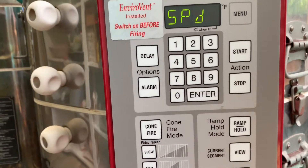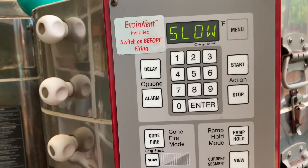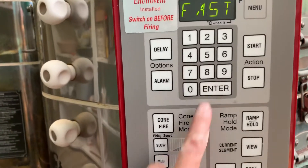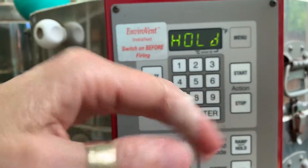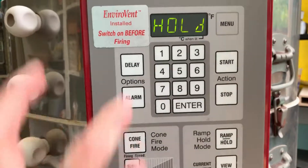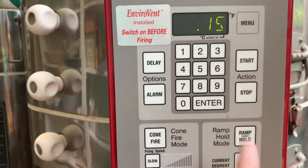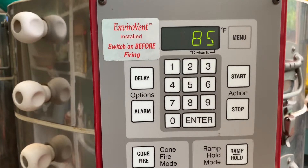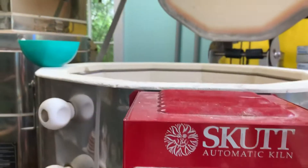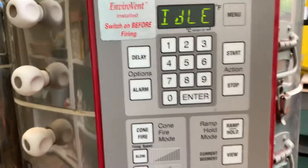I'm going to hit enter speed. This is a glaze firing so I can go fast, and hold the top temperature. I'm going to hold this for about 15 minutes when it gets to the top temperature. And we're back to idle, which means it's time to start. So as soon as I put that last bowl into the kiln, I am going to start again.